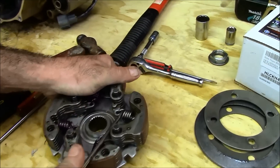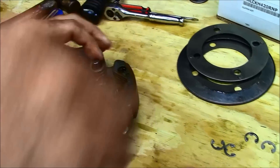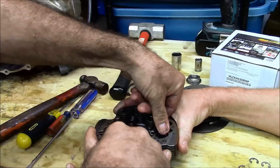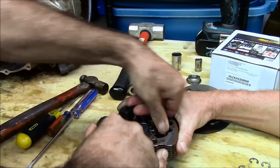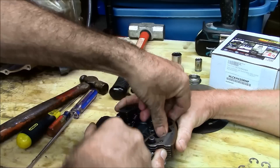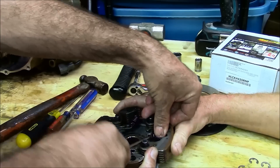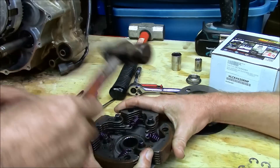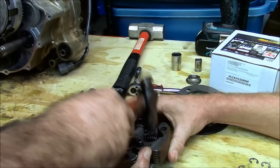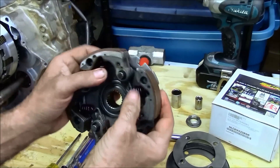We've already installed three of the springs. We're going to do the last one and show you how it's done. Just roll it until it comes out and get the old spring out. There's a lot of pressure on it, so you're really going to have to hold down on it as you pull it. Once you get it in place, you can tap it in with a small ball-peen hammer. And it is installed — that's how it looks when it's finished.